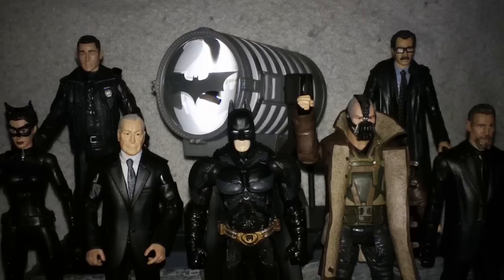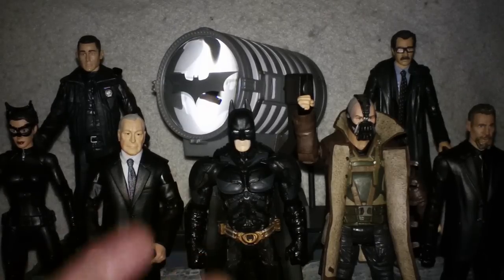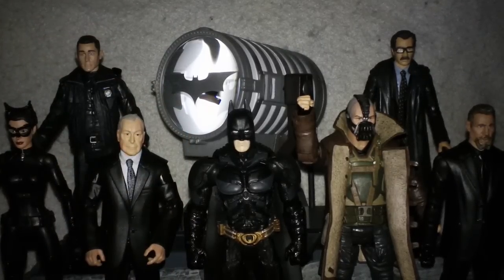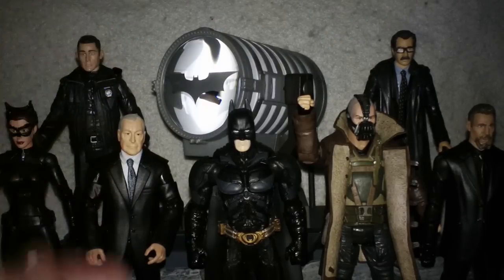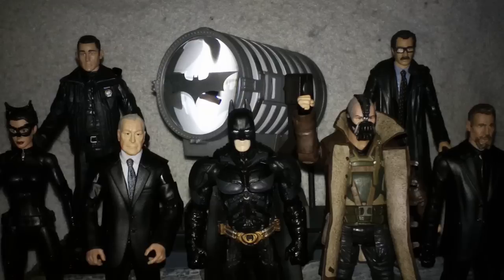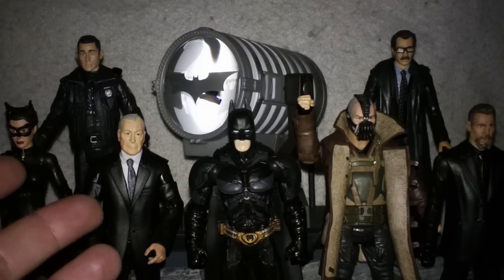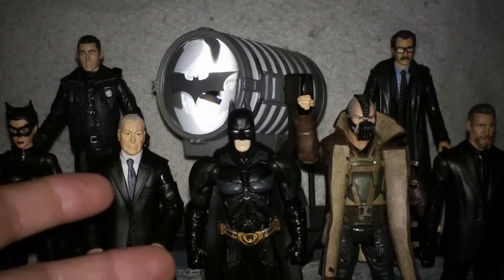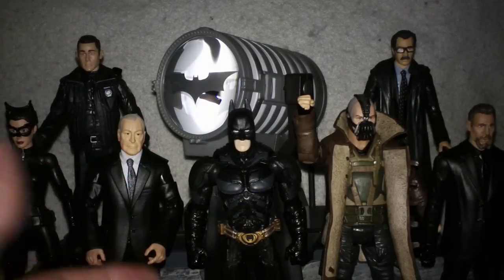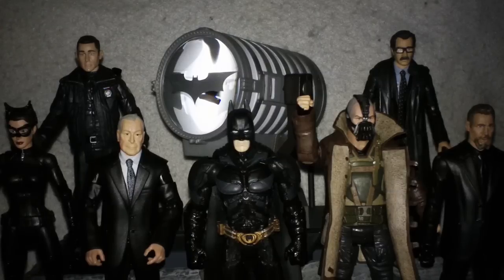The Bat-Signal probably should have been a piece that Mattel offered to buy separately, just as they made a Movie Masters Batpod and Batmobile. They could have put a $25 to $30 price tag on the Bat-Signal and people would have bought it — a Walmart exclusive, or Target, or Toys R Us. The Collect and Connect as a whole is a good idea to get people to buy all your figures, but if you don't make enough of those figures, then people aren't going to be able to buy them all. That's a disappointing part.